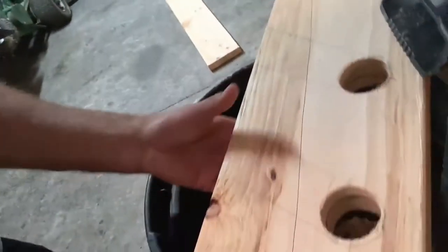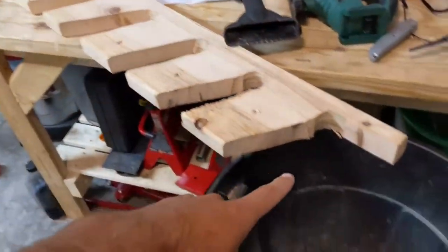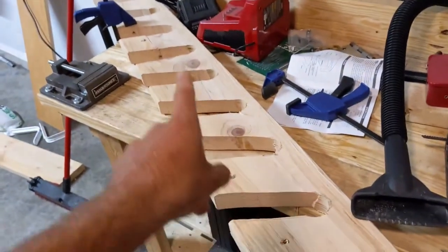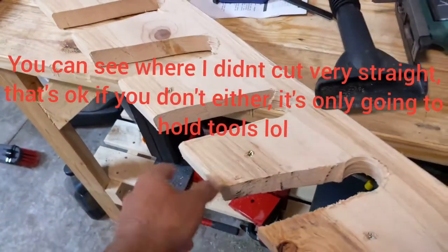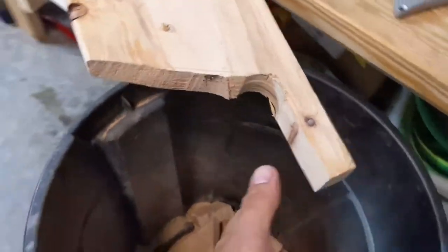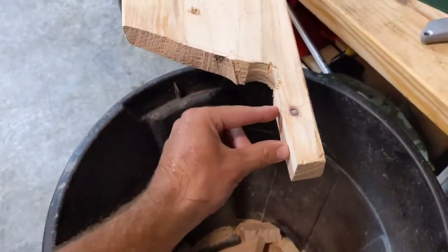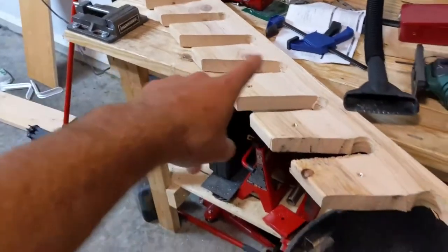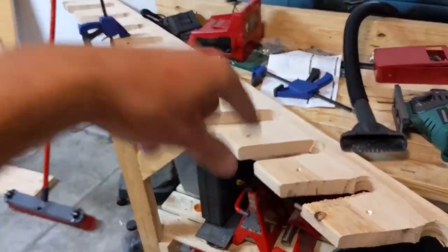I got the first one done but I made a mistake — the wood was split. When you get your wood, make sure it's not cracked down the middle. I had to put a screw in quite a few of them to keep them from breaking, but it didn't stop this one. I just cut that piece flat because I'm going to put screws in there when I mount it to the wall.